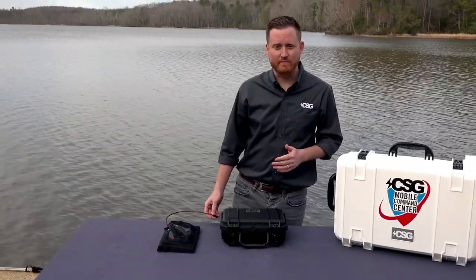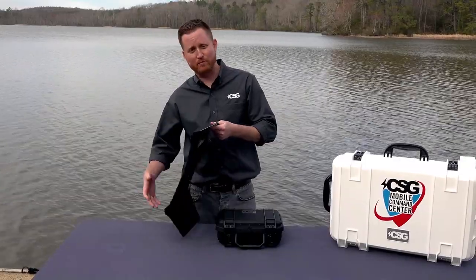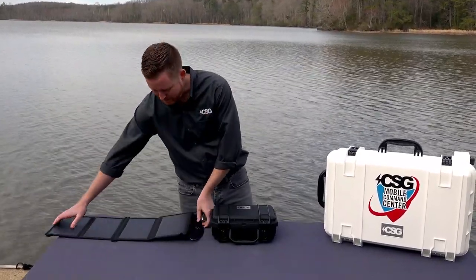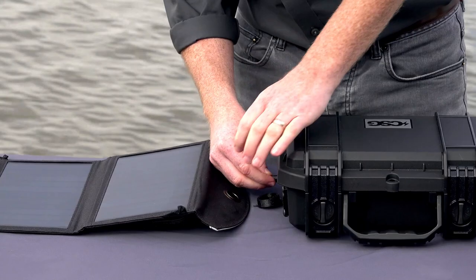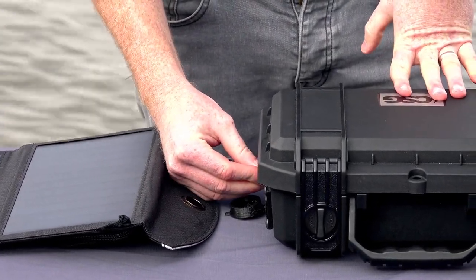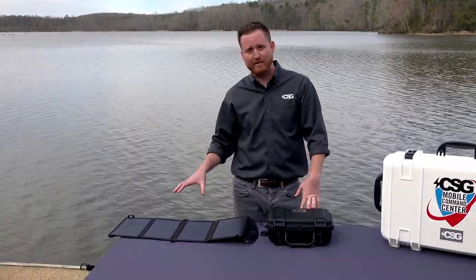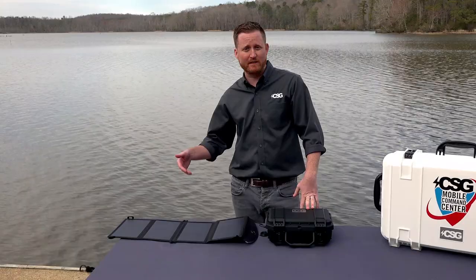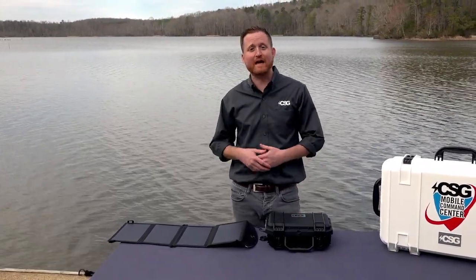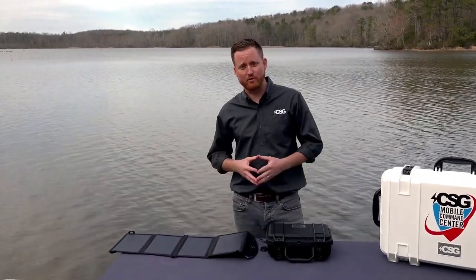Another really cool feature of the Mini Command Center is the ability to add on ancillary solar panels that allow you to stay up and running with minimal sunlight for as long as you could possibly need. The one we've been running is a small 24-watt solar panel array, and we've shown that while constantly up and connected we are not having any battery loss whatsoever — we've been streaming video and audio with the battery connected and showing no battery drain. At this stage it's a pretty indefinite amount of time you can stay up and running. It's an inexpensive add-on that can make this an even more effective solution in the field.